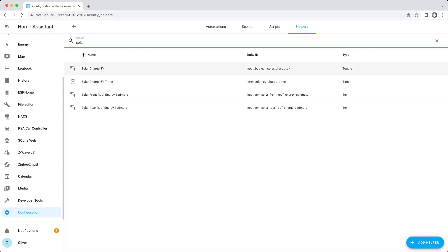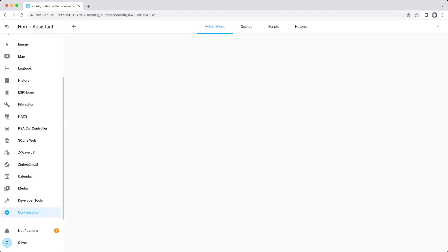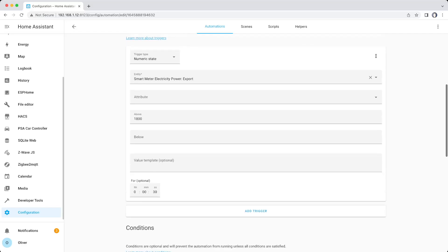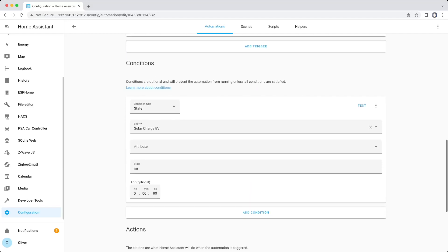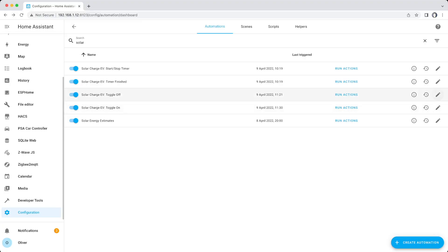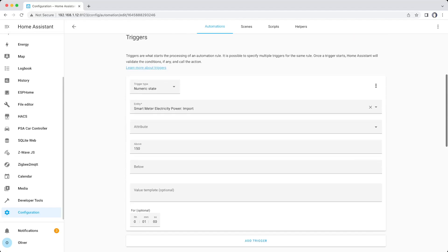And lastly, you need Home Assistant. In Home Assistant, I created a helper — an input boolean called Solar Charge EV — which I'll use to enable or disable this feature, like an on-off switch. Then I created some automations. The first one waits until it detects a continuous export of 1.8 kilowatts for over 30 seconds, and if the Solar Charge EV helper is turned on, it'll turn on the smart switch. The second automation waits until it detects a continuous import of over 150 watts for at least 60 seconds, and then it will turn the smart switch off.